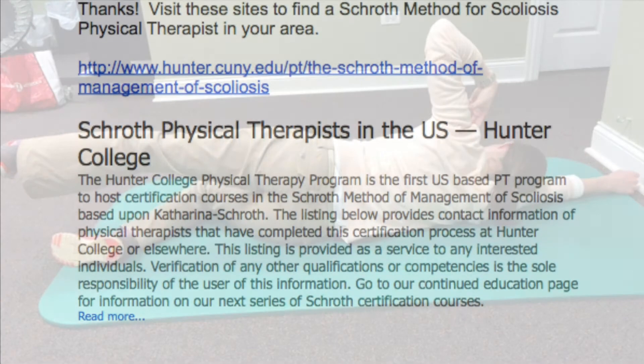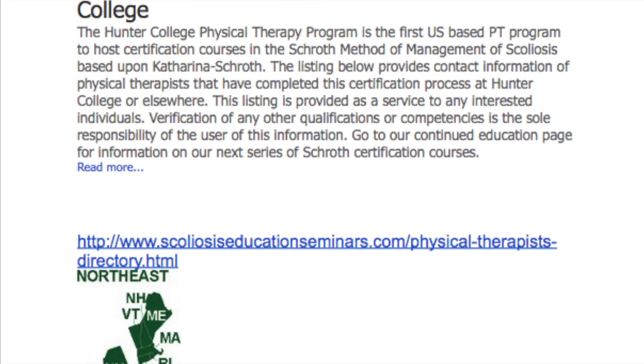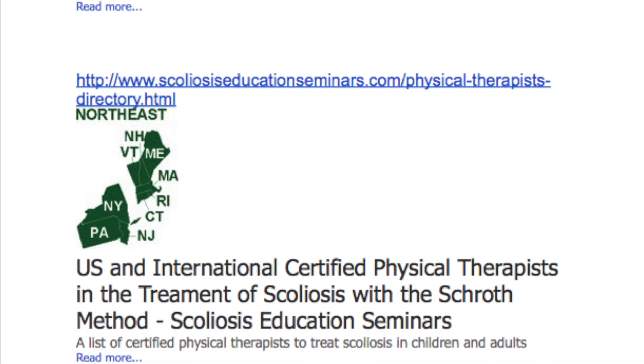You can find a Schroth Method certified provider by visiting one of the following websites.